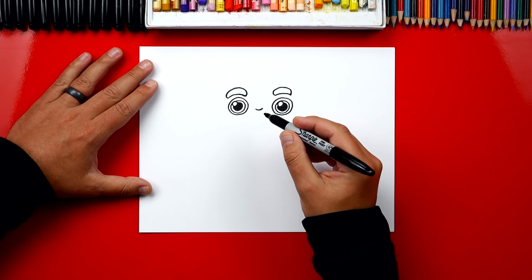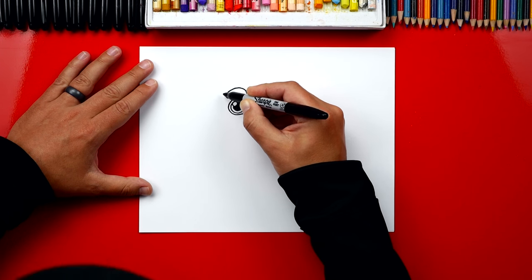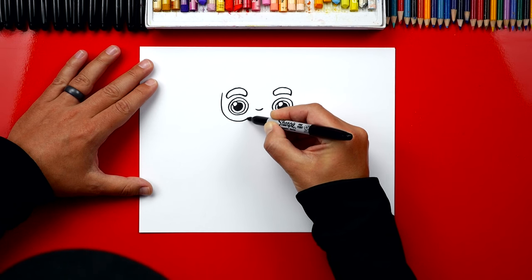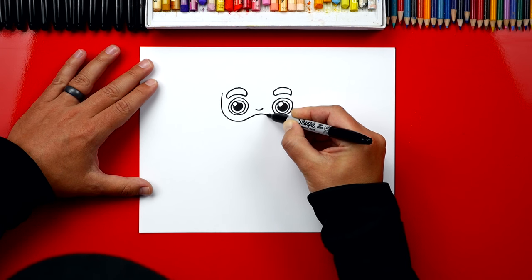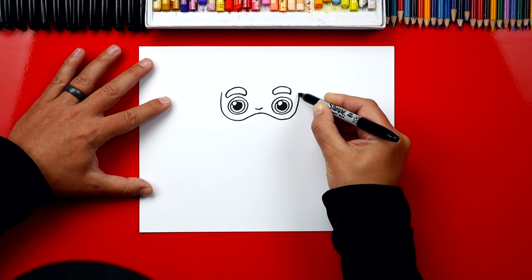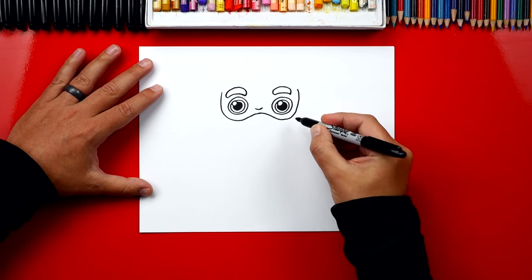Now let's draw his face and we're also gonna draw the top part of his mustache and his beard. We're gonna start right here next to his eyebrow, come down under his eyes, go back up towards his nose, back down under his eyes, and then up close to his eyebrow. That's a fun line to draw.